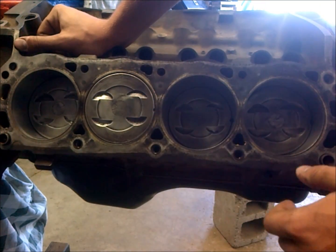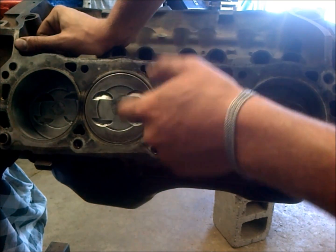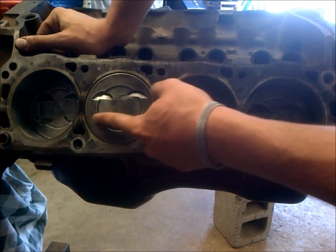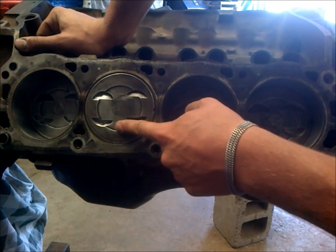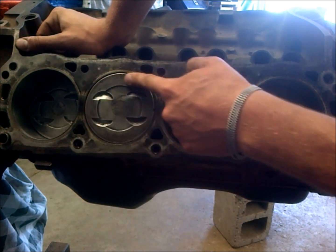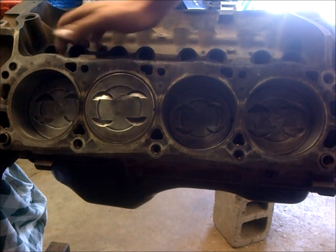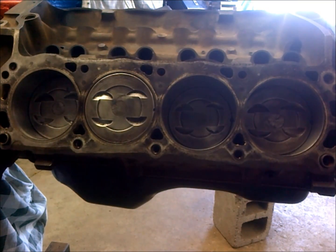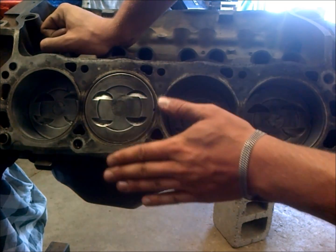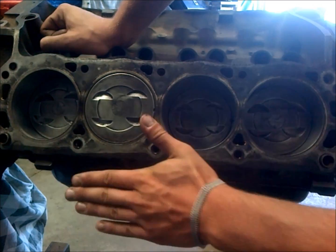With proper quench you can run 10 to 1 compression with iron heads on pump gas without much of a problem — but it's really important. It's only the flat top part of your piston that factors into quench, so these valve reliefs and dished parts do not factor in. If you can help it, you want to run flat top pistons because they're a really big performance advantage for quench reasons, but boosting compression gets hazardous when you don't have your block and piston clearance decked correctly.